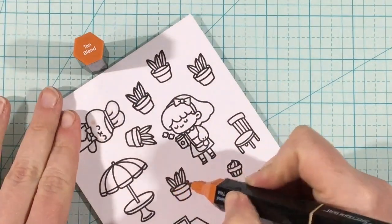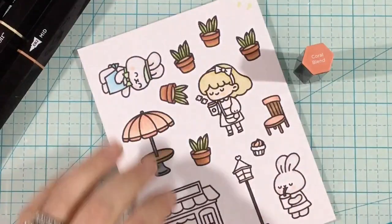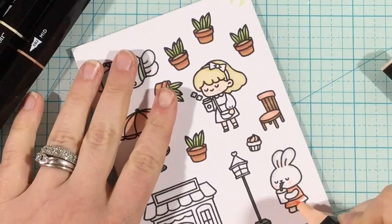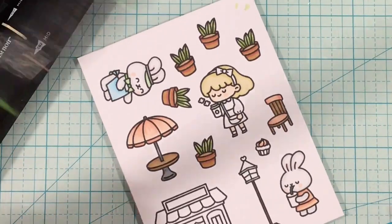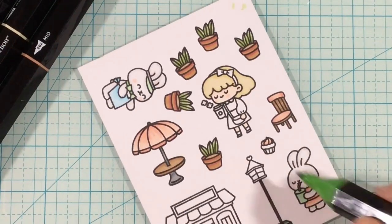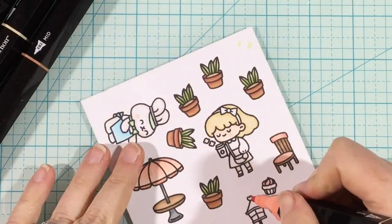I decided to make terracotta pots for the plants, starting with a tan blend, but it was looking too brown and blending in with the dirt. So I went over it with a light red marker and then colored back out with the tan color — that blended the red and brown together to create that terracotta color. Whenever I'm coloring images, I try to stick to a few colors, so I decided on a blue and brown, green and coral color theme, and as I color I stick to those main colors so they repeat throughout, which looks more pleasing to the eye and avoids color overload.